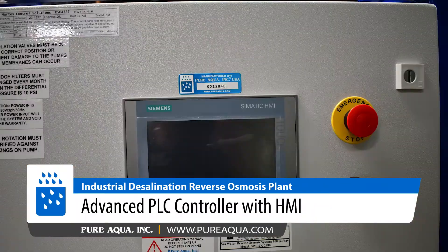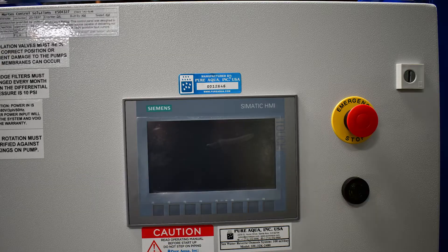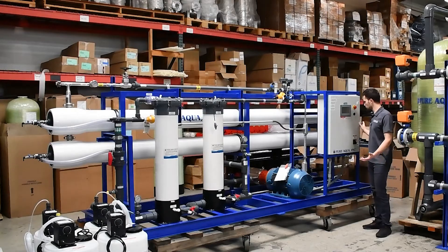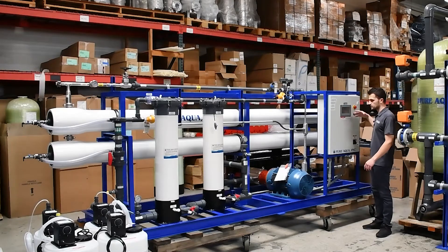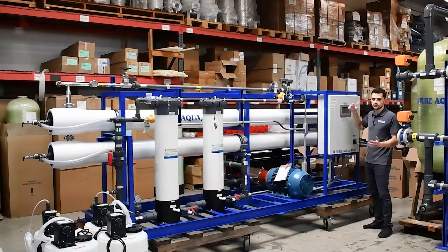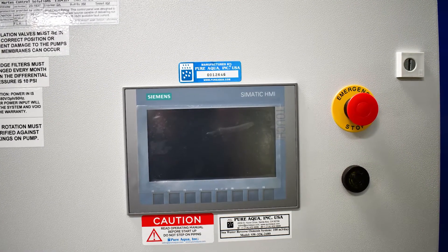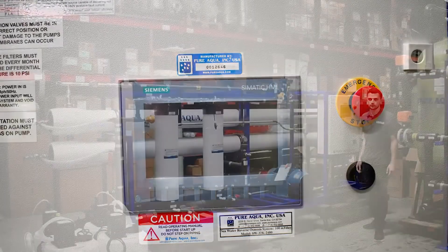For our control panel, this is a Pure Aqua built control panel where we are utilizing Siemens components such as the HMI and PLC. Everything is locally monitored here and has the option for provision where it can be integrated onsite with a BMS system. Everything is seamlessly controlled and monitored right here in this local control panel.